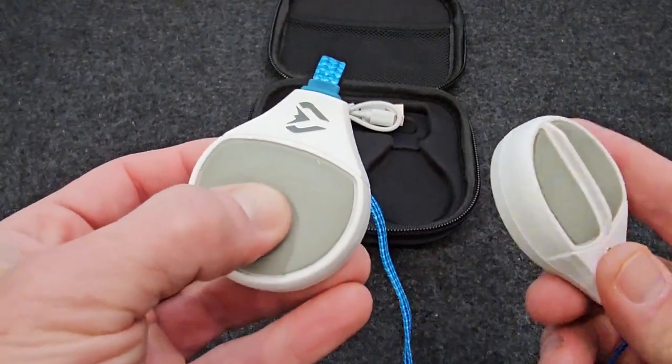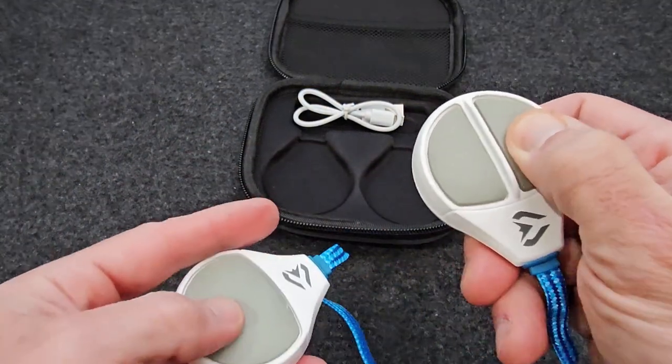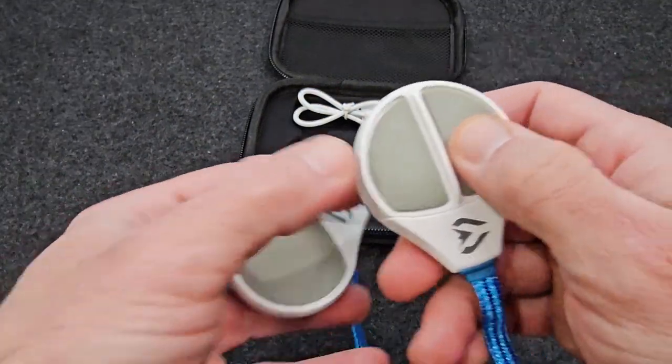You just push this button here, then you can control the volume up and down.